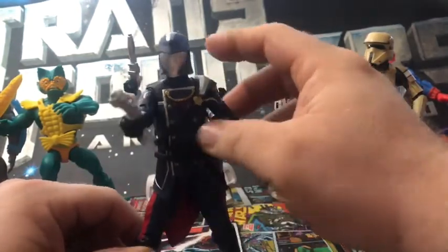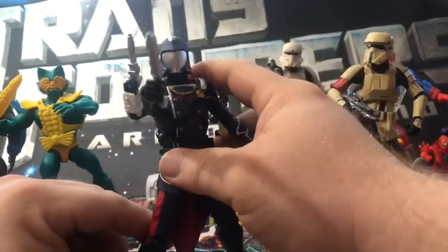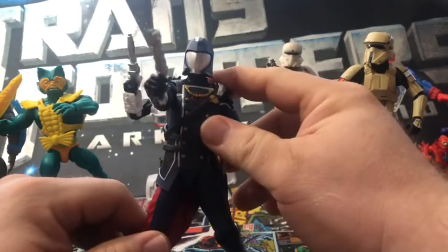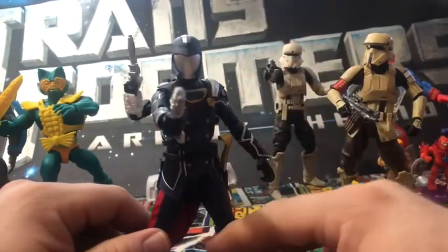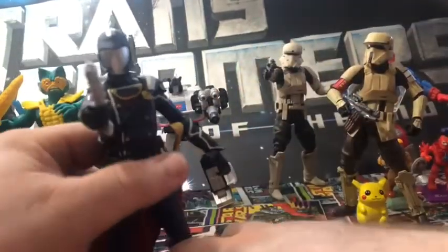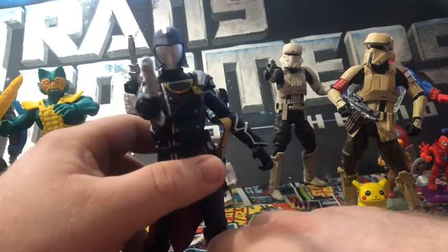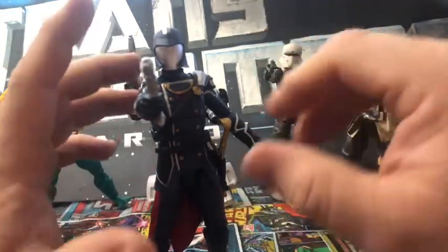I like this version of Cobra Commander. There are a couple other different versions — I think there's a lighter blue version, and there's a goldish, reddish, regal version. I just wish he would stand up better, but I'm glad I have the classic look.